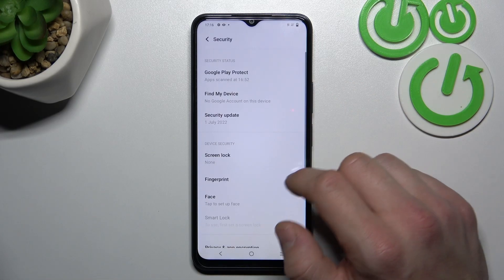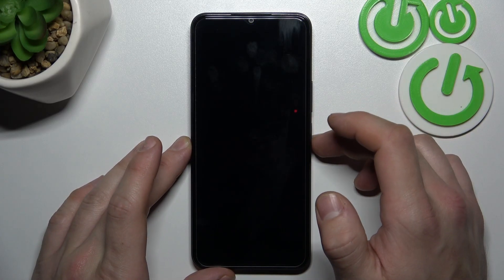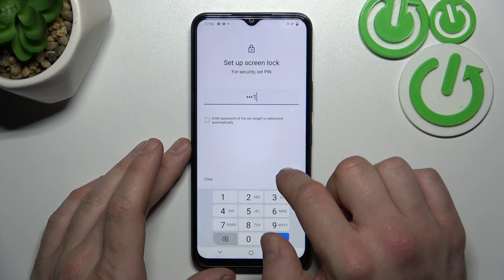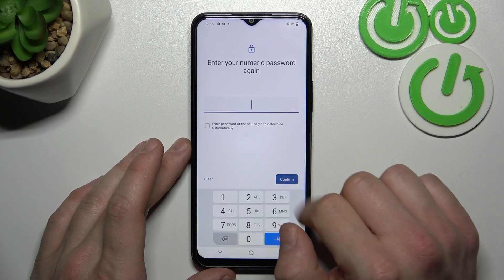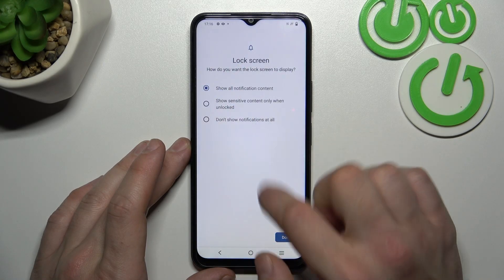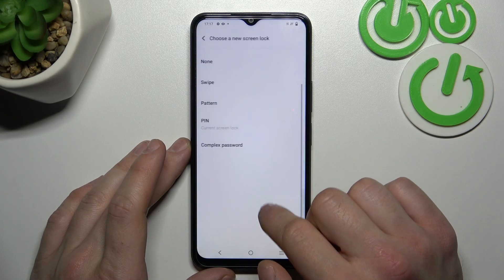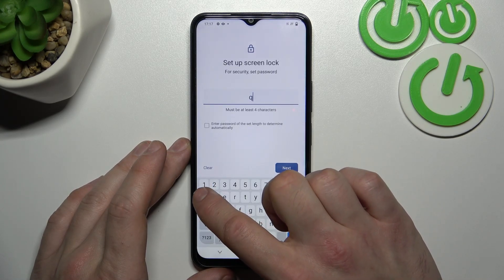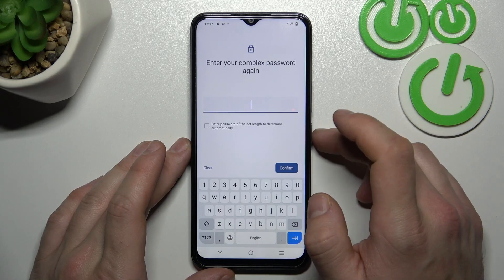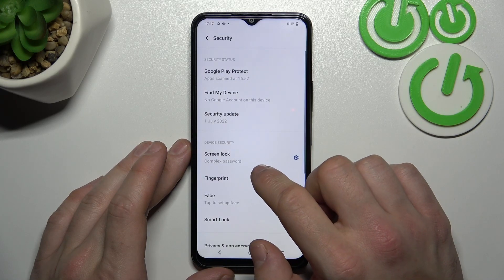Firstly let's select None, and we are going to use each one of them to unlock the phone. Now let's select Swipe, then let's select PIN, complex password, and in the end, pattern.